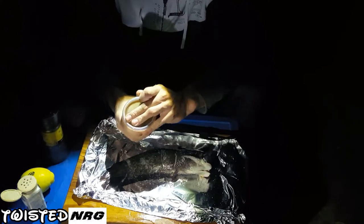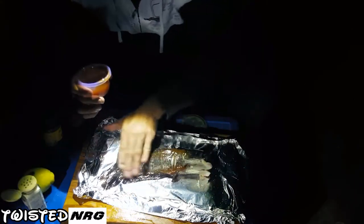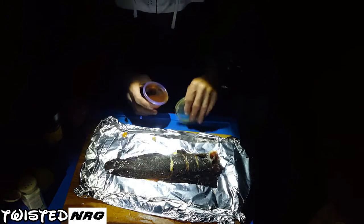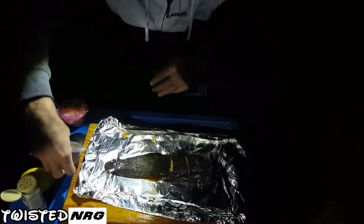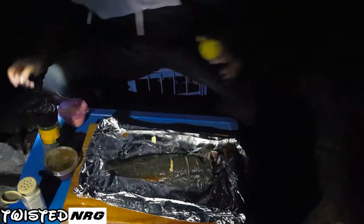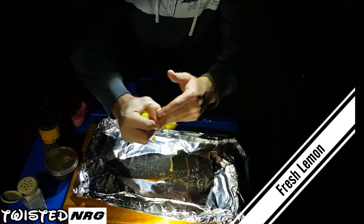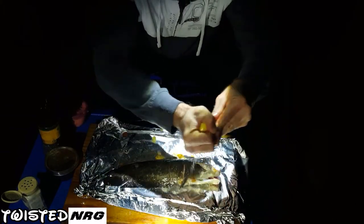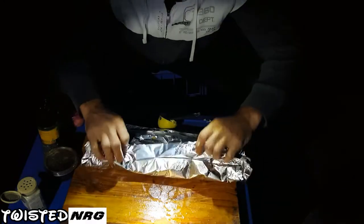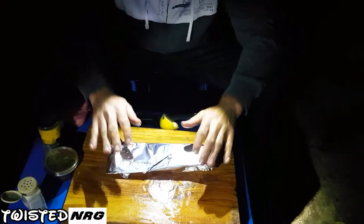I made this at home before we came out — it's a honey barbecue marinade, just to give it a smoky barbecue flavour. Don't have to add this of course, but it makes jewfish taste quite a bit nicer. Lastly, a nice fresh lemon to squeeze some of that lemon juice over it. Nice and basic guys — wrap it up, she's ready to go on the fire.